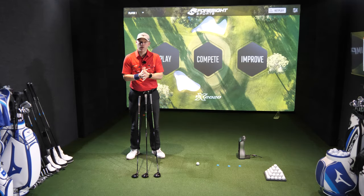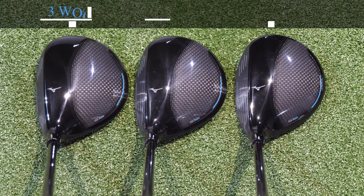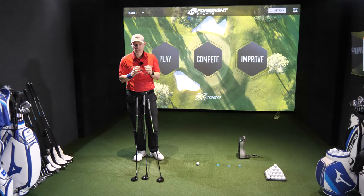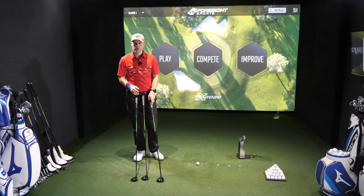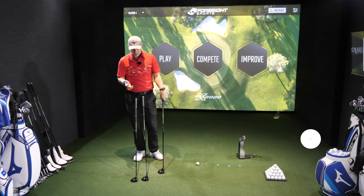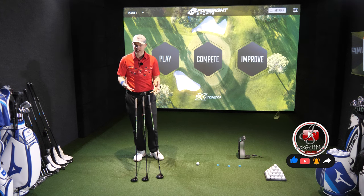Hi guys, Jay Smith here, welcome to Ask Golf Nuts channel and welcome to ST Max - the Mizuno ST Max 3-wood, 5-wood and 7-wood. I've got them in front of me here. Now the Max adds to the range, it doesn't replace anything. The Max is for someone who wants maximum forgiveness and maximum help getting the golf ball up in the air, because everything is maxed out.